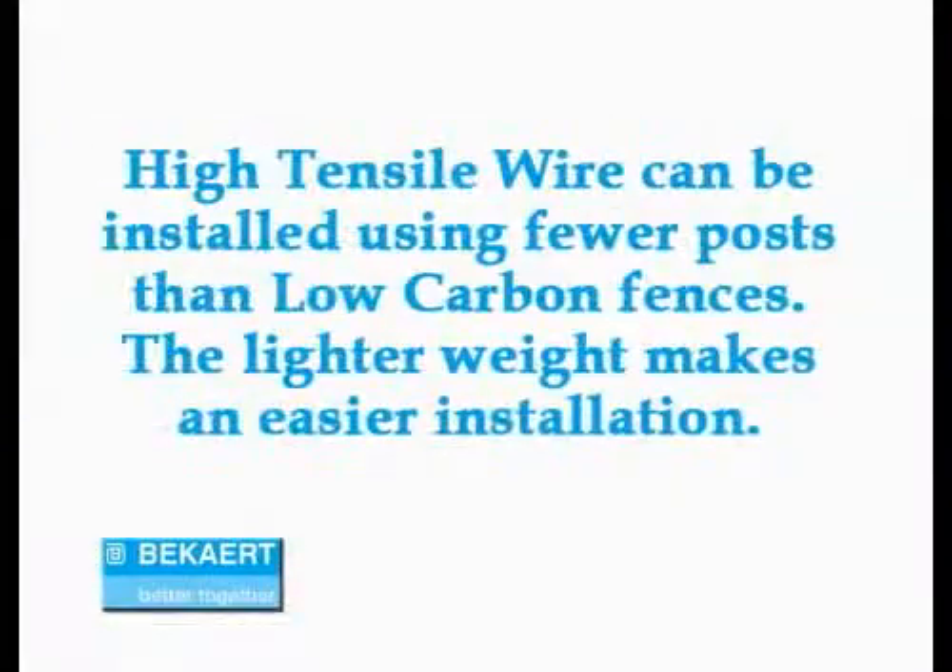A lot of people also ask about the installation on high tensile wire — is it more difficult to install because it's a little bit stiffer? In the long run, it's probably a little bit easier because you don't have to stretch it nearly as hard to get it to stay tight. You just tension it and you're ready to go with your finished product.